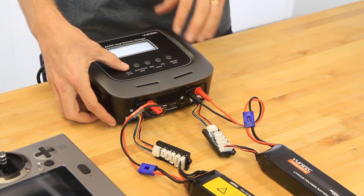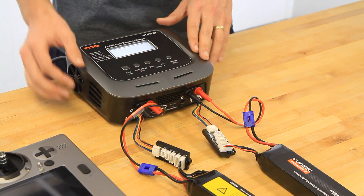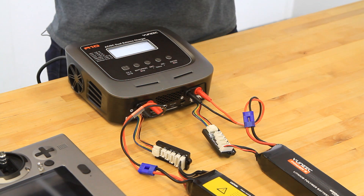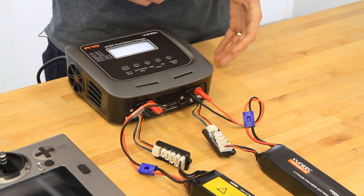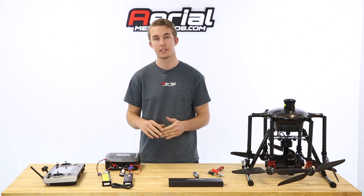Go ahead and switch channels. Switch to B and do the same process — hold for three seconds, and when it asks you to confirm, click that one more time. This will take approximately 45 minutes to just over an hour, so we'll come back once that's done.